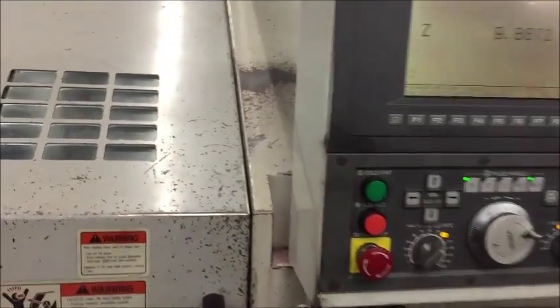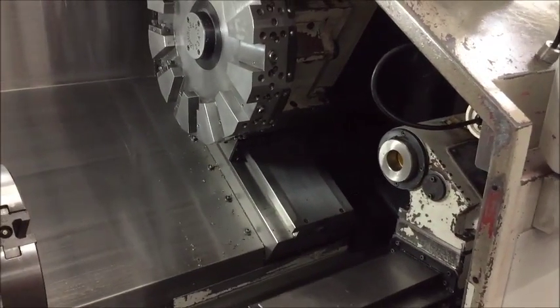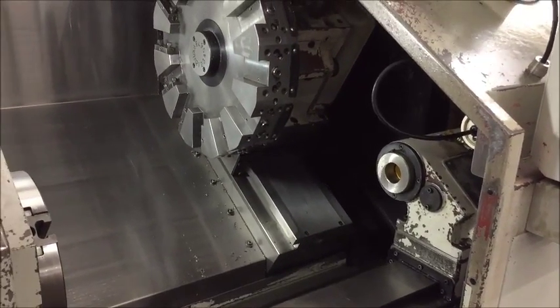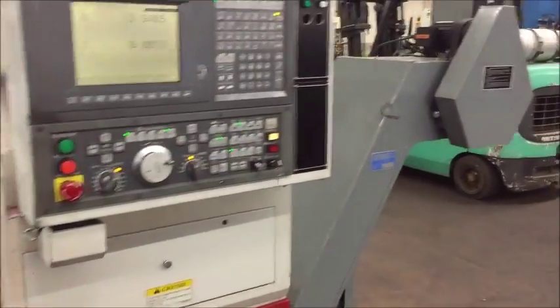It's equipped with a 10-inch three-jaw hydraulic chuck, 12-position turret, towable tailstock, chip conveyor, manuals, and coolant of course. There's the chip conveyor.